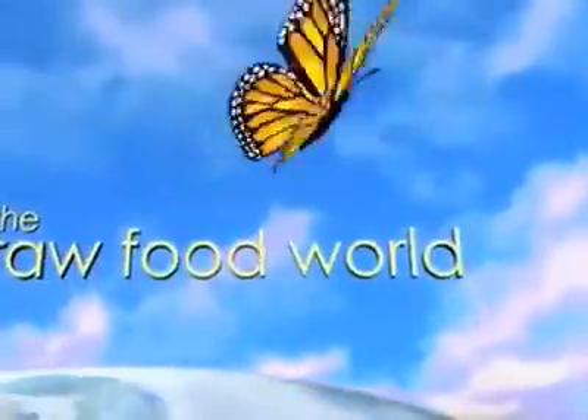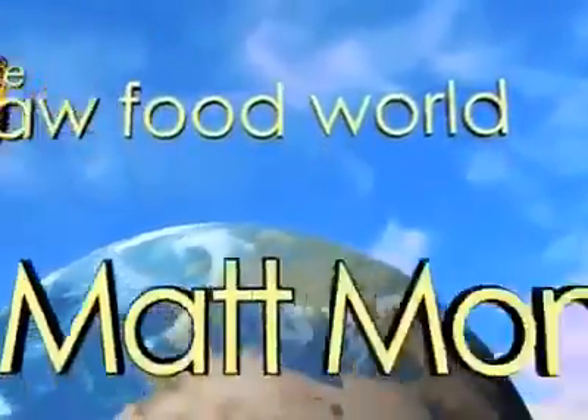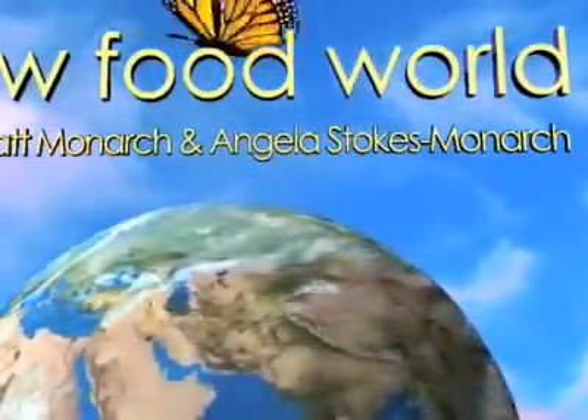We've got tips and recipes for healthy living, so for fun and inspiration, come and join us in the Raw Food World. Welcome everybody, this is Matt Monarch with the Raw Food World TV show, and today is Monday, December 7th.